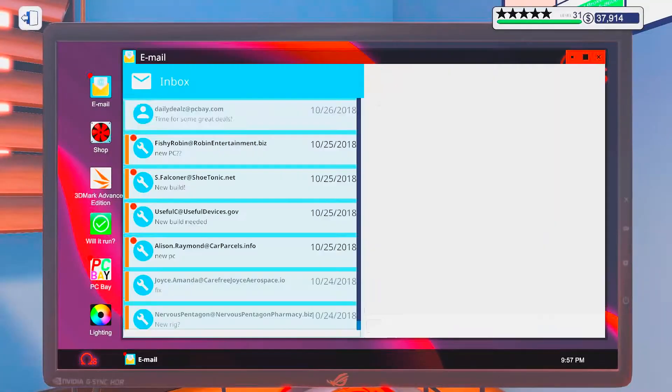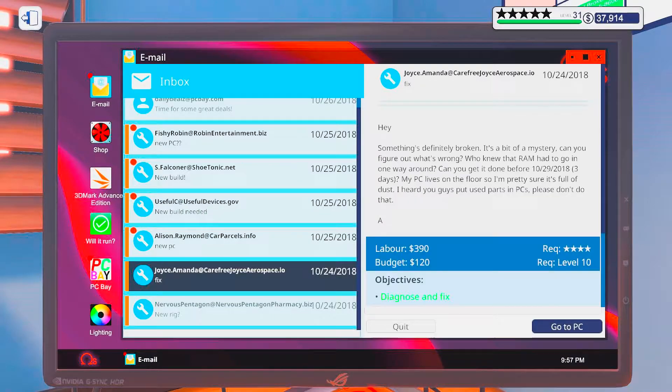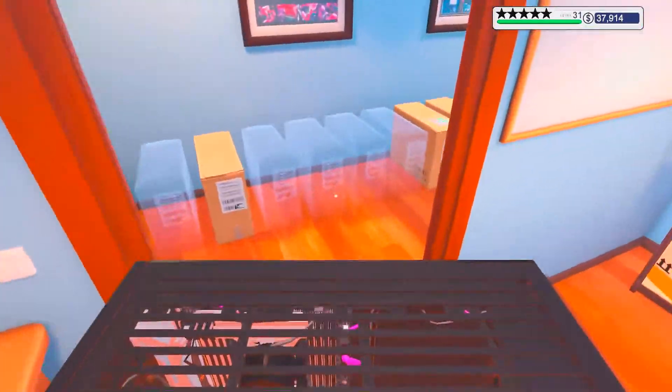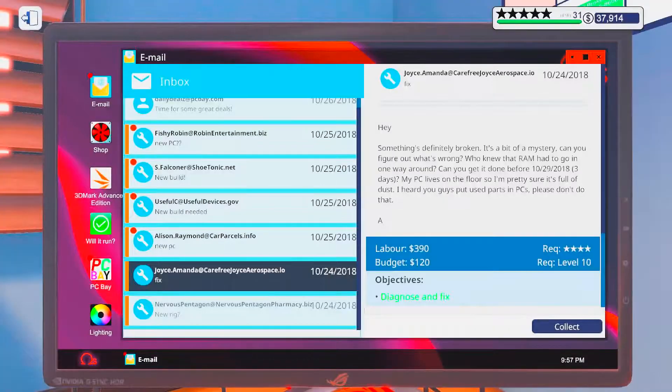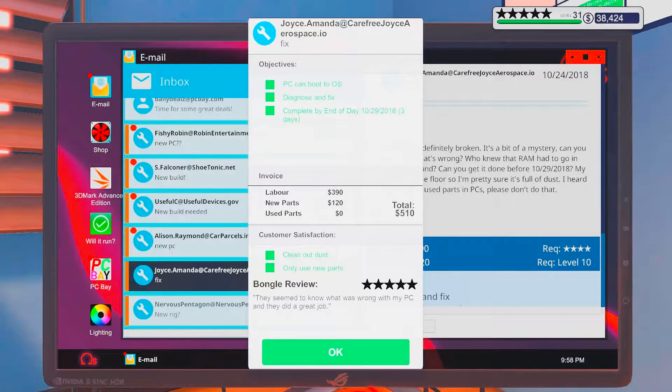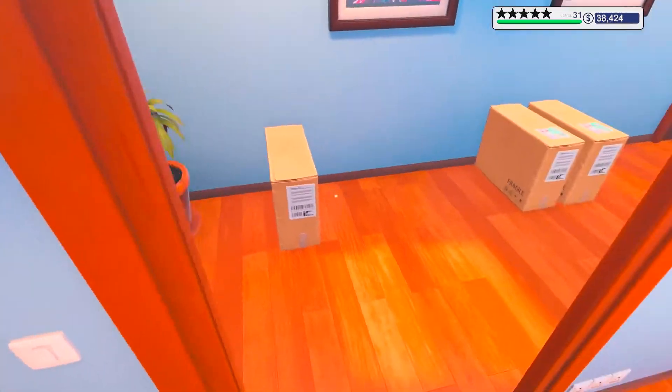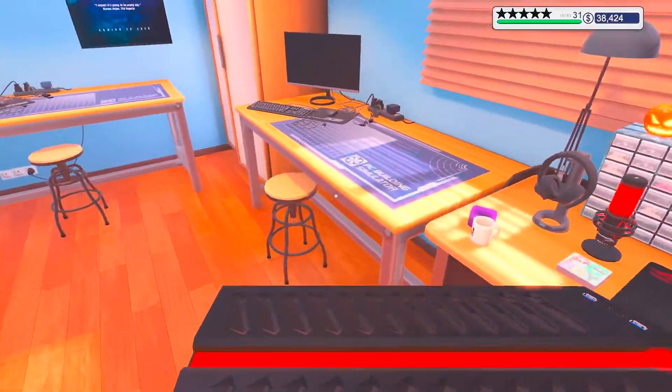Oh wait, did you see anything else though? Not really. There we go. They seem to know what was wrong with my PC and they did a great job. Clean out dust, only use new parts. Okay, sweet. So now we only have a build left to do.